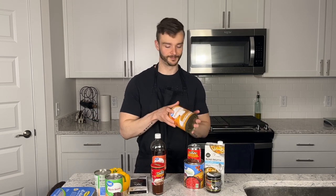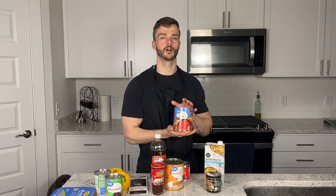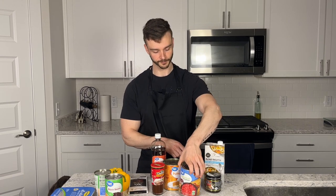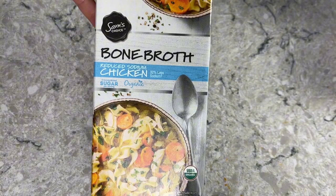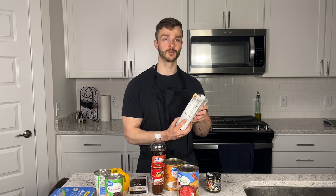We have diced tomatoes — a 28-ounce can. I may or may not drain the liquid; I'll decide during the cooking process. Then our broth: typically with chili you'd use beef stock, but I'm using chicken bone broth because one cup has nine grams of protein versus only two grams in the beef bone broth I found at the store. Since this is my meal prep, that matters.